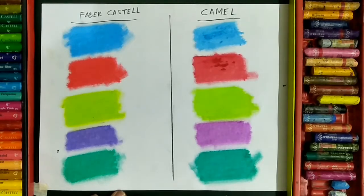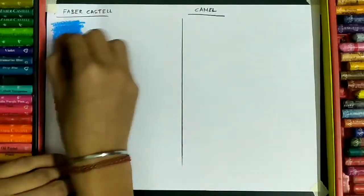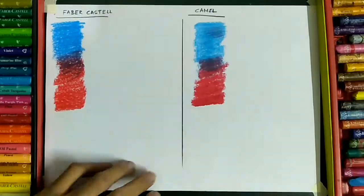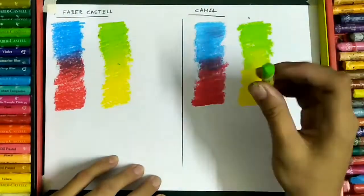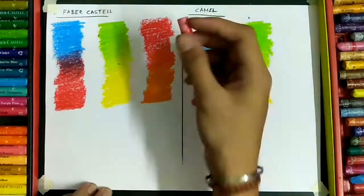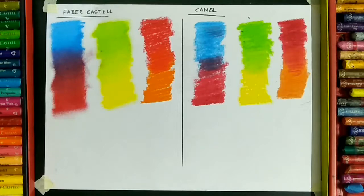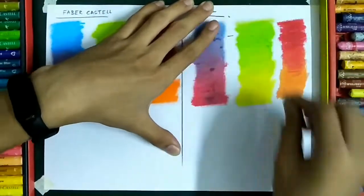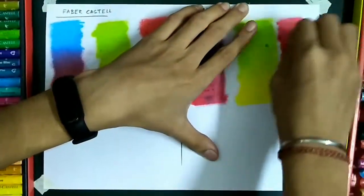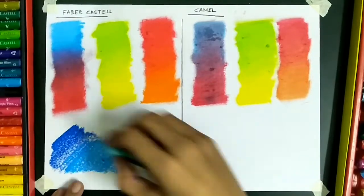Now let's move on to the blending test. I'm going to take two shades and blend them together to end up with a new color. Apart from the blue and red, we can see that the green and yellow and orange and red are almost the same in both of them; however, the Faber-Castell one was still better.